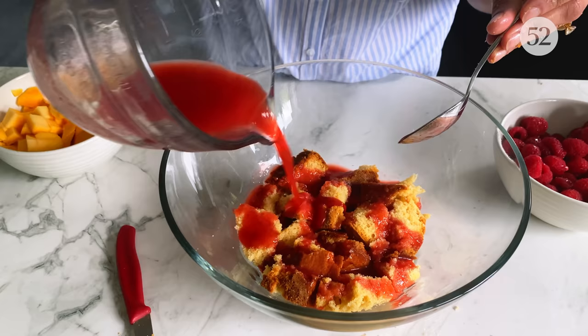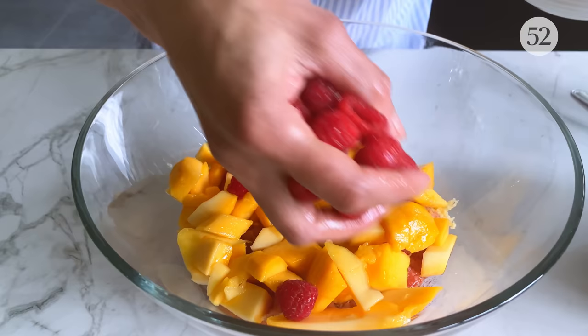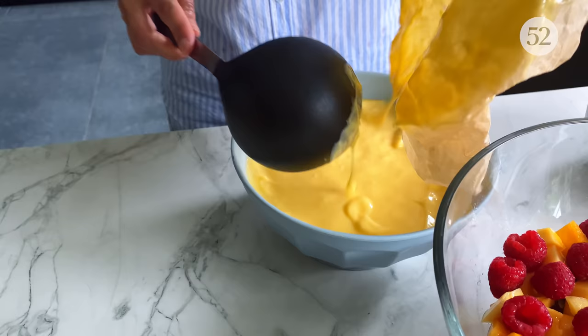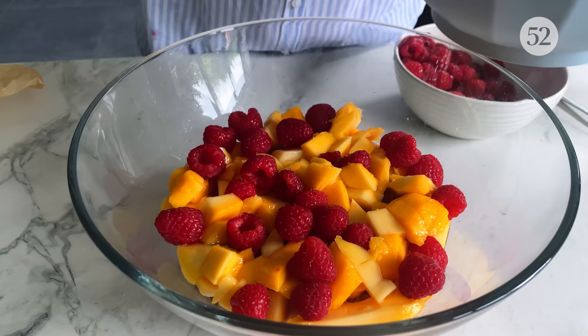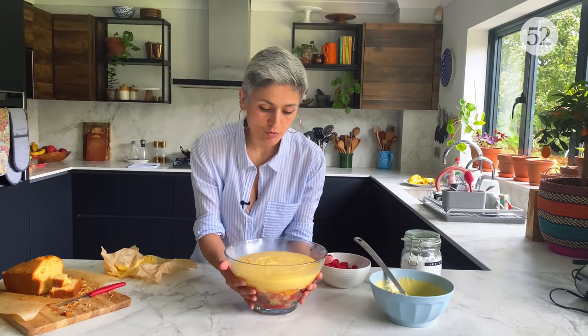Oh boy, it's going to be a good one! The next is a layer of fresh fruits. I'm not putting all the raspberries — I'm just going to keep some for the top. The next layer is custard. The custard hasn't cooled down completely — it's still a little warm — but I'm going to pour it into this bowl and let it set and cool down in the bowl.